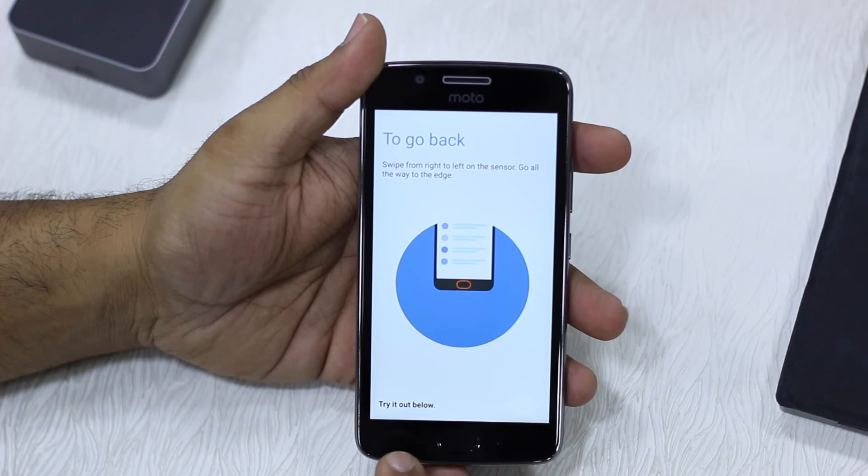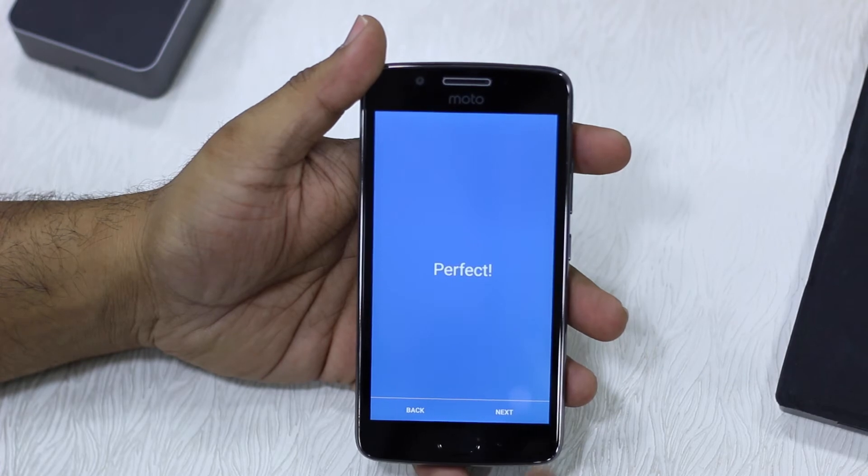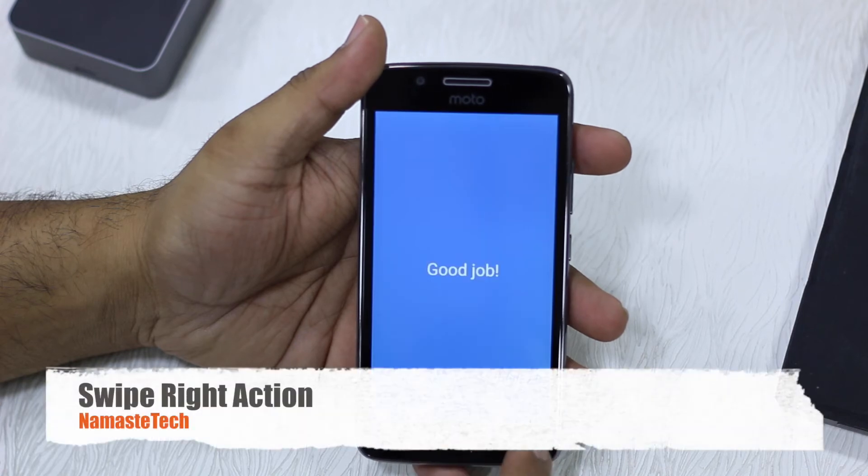You can swipe left to go back — that's how you do it. To open recent apps, you can swipe right. Do that and you will get recent apps.